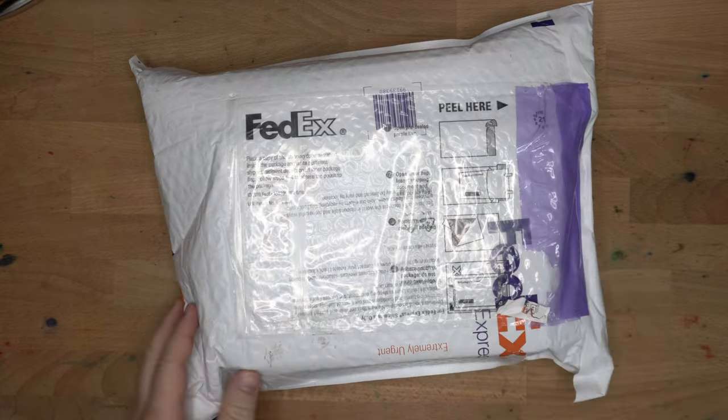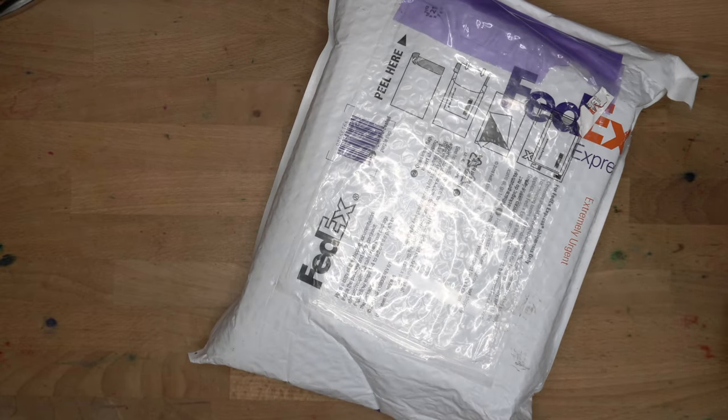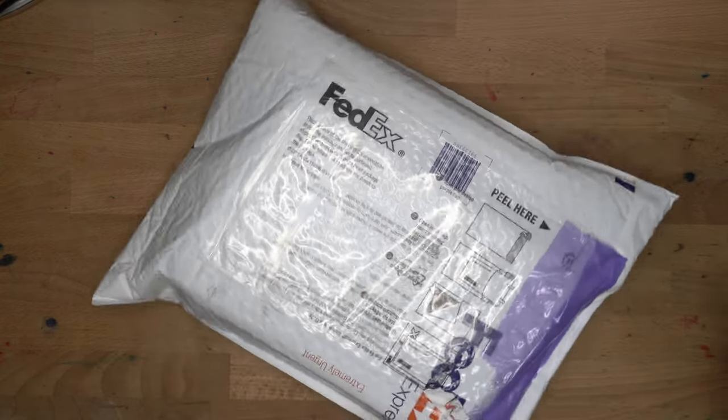Hello folks, welcome to InkDependence. Today we are unboxing this big ol' box. This is supposed to show up in time for a live stream, but FedEx decided to hold on to it for an extra day. So we get an unboxing instead of an online live reveal, but that is totally fine.